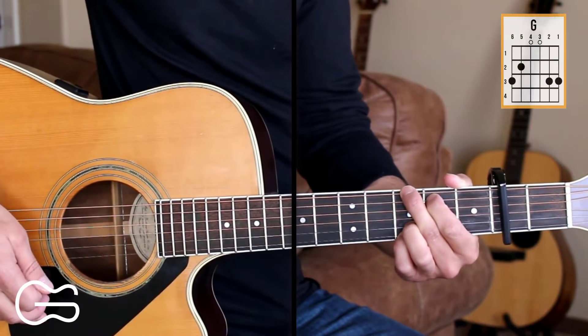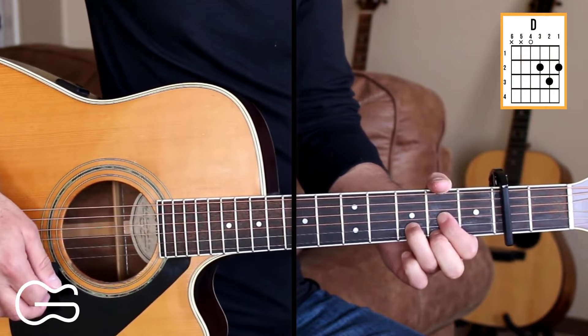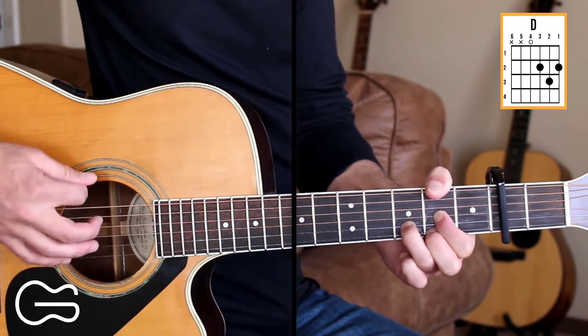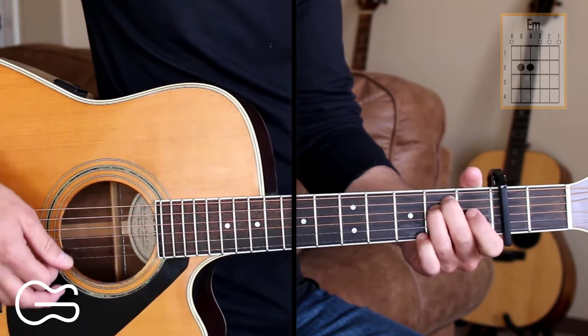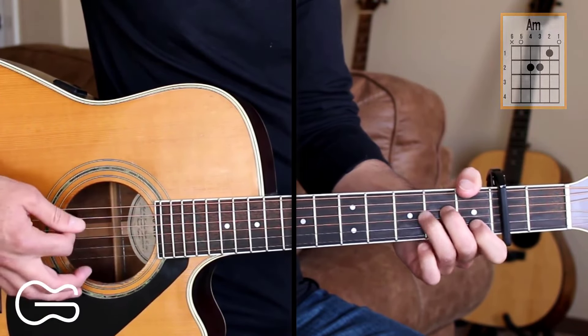Chord positions we're going to play here are G, D — we're also going to add the second fret on the sixth string while playing that D, which I play with my thumb — E minor, A minor, and C.